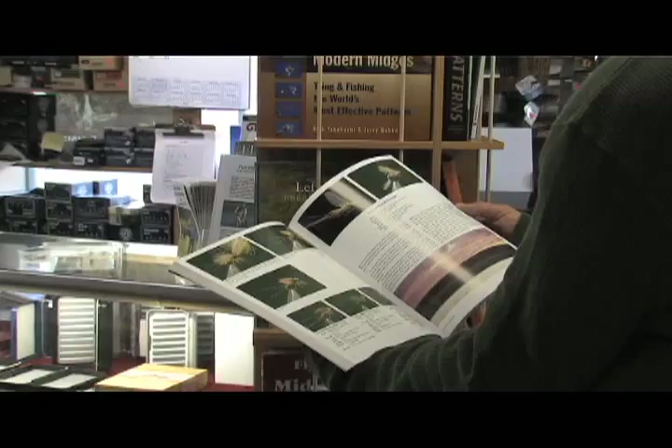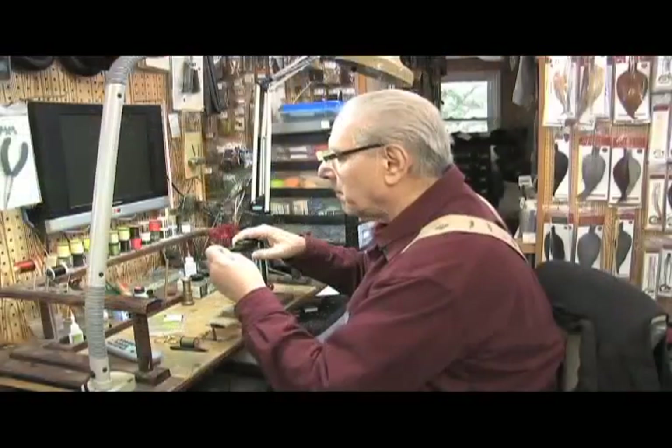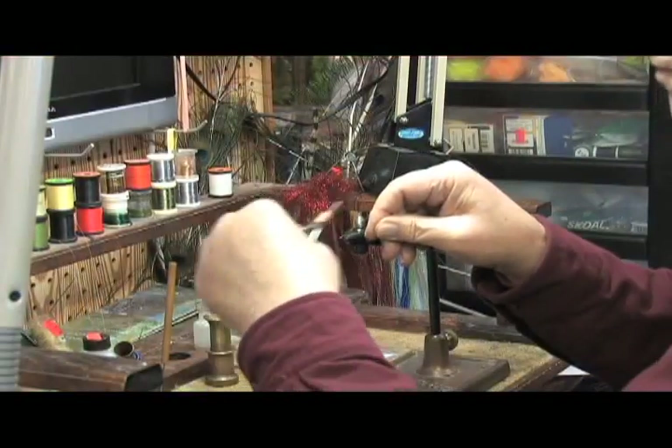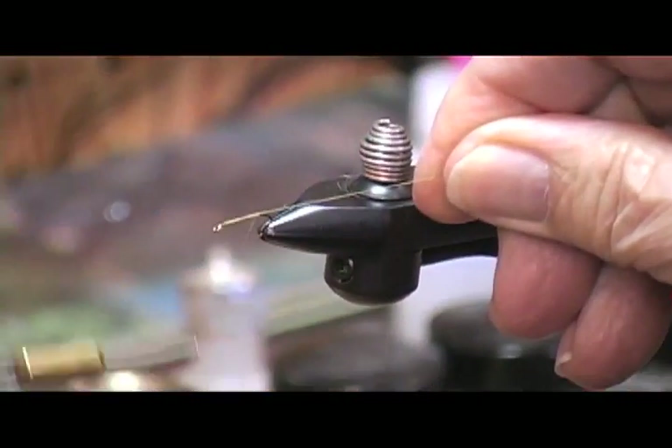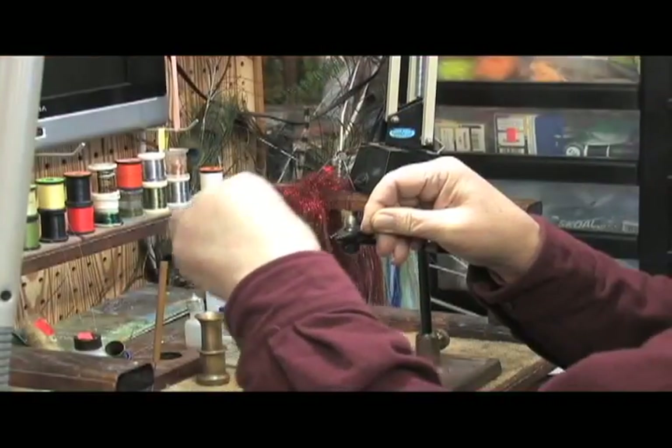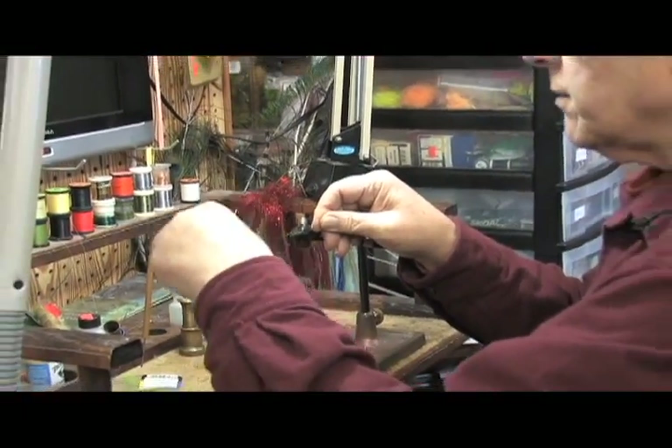You first start by putting the hook in the vise. You make a good thread base. The reason for that is you're tying on metal and the materials will slip.